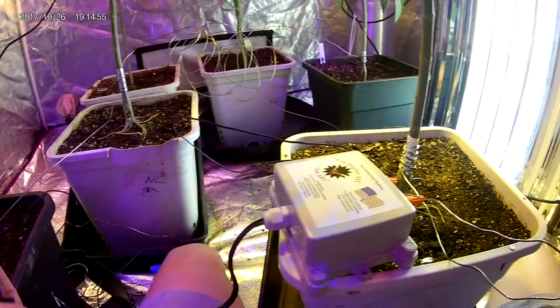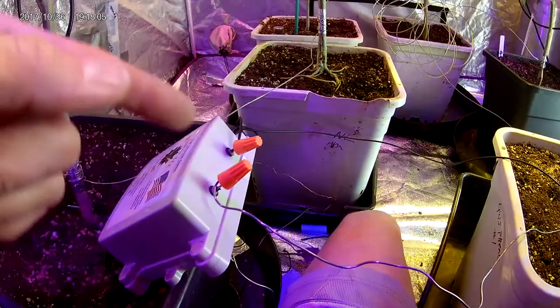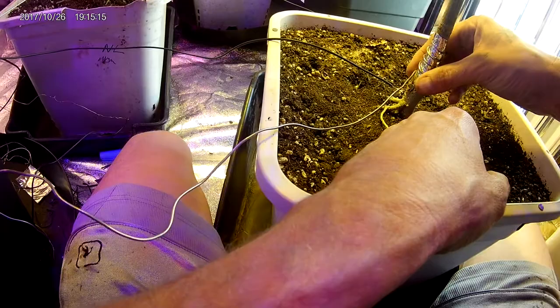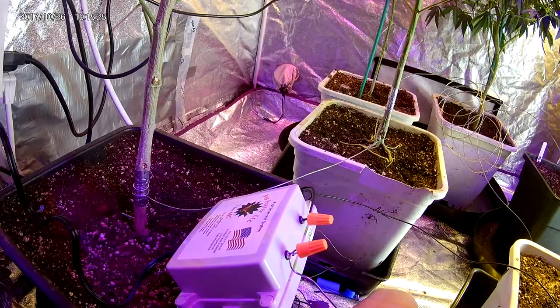When everything is all done, you have the ground wire plugged in, the live wire plugged into the live side, ground to the ground side, and your ground wire wrapped around the head of your probe. Keep your coils to the very bottom of the tape if you can, so this side sits at the very bottom of the tape. Then plug in the unit and that is it.